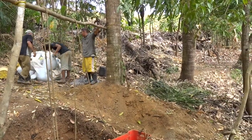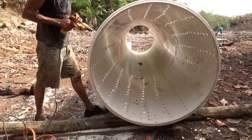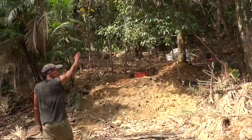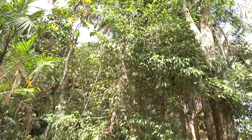Bags are carried from the beach. A fuel generator powers the drill to make holes so water can flow into the well. Now Jamie is explaining how he plans on using the palm as a lever.